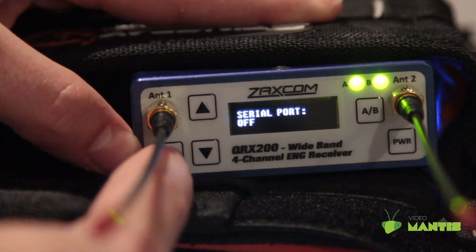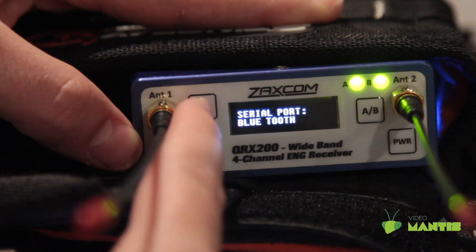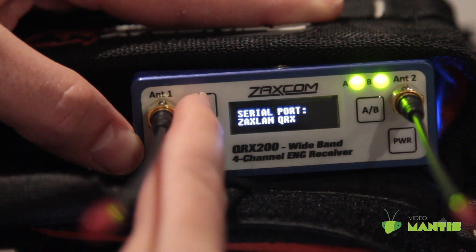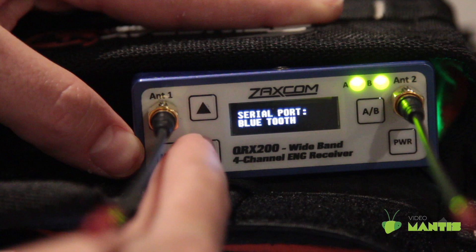On this page, you can set the function of the serial port. Off means no commands will be sent through the serial ports. Zaxlan QRX means that the QRX will send commands to a QRX with an IFB option board via the serial port. Bluetooth allows you to send commands from the Zaxcom app to the Zaxmote Bluetooth dongle, which then sends the command to the QRX with an IFB option board. You will still need the QRX with an IFB option board to send any commands.